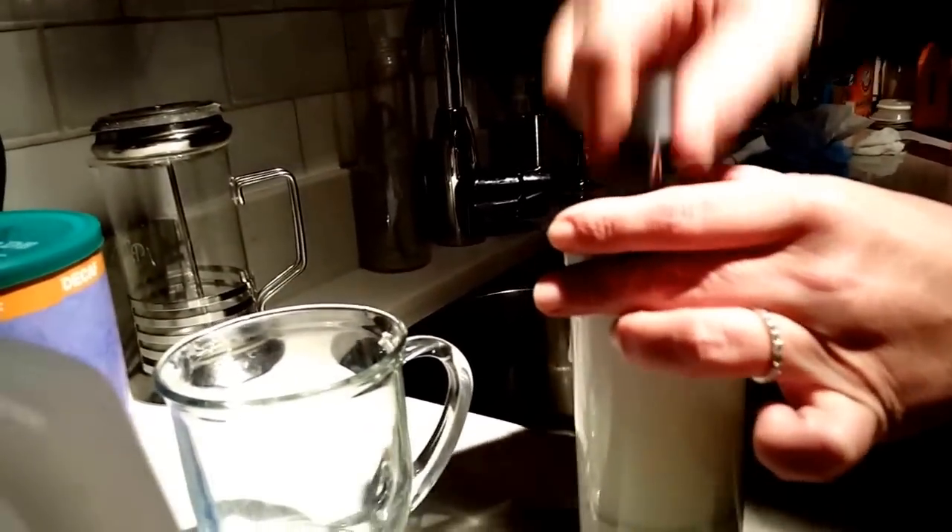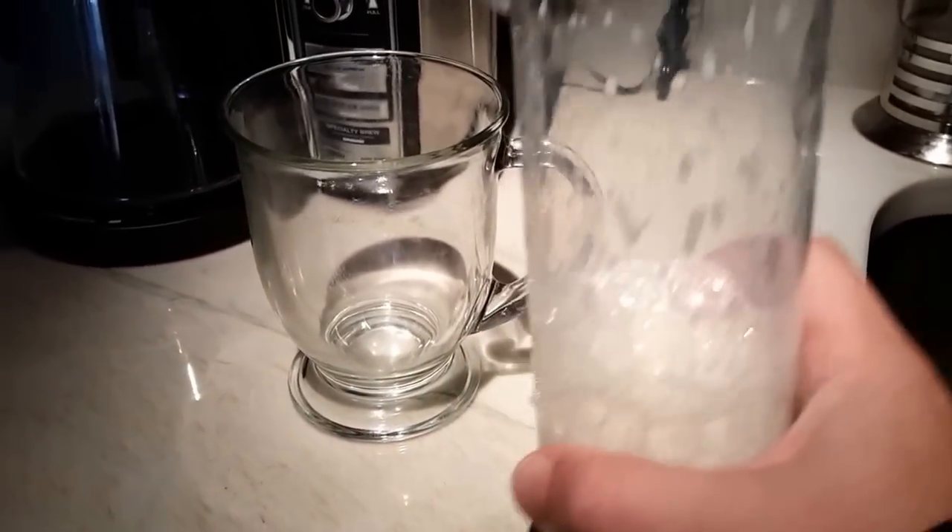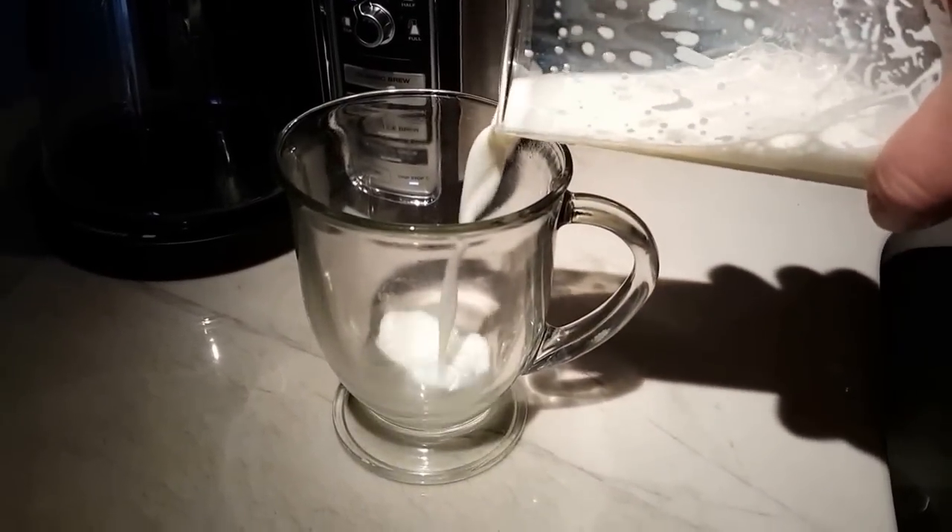So it doesn't move, doesn't slide. Now I made the frother — the perfect frother. I'm going to add it to my cup.